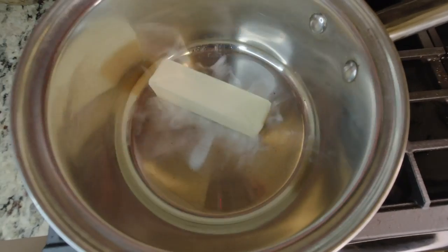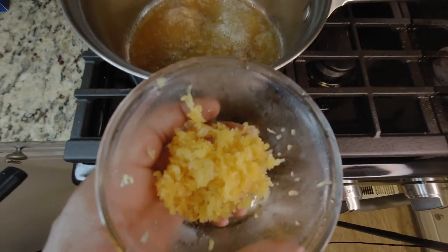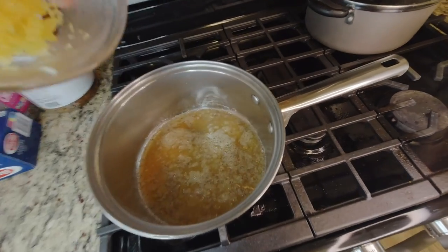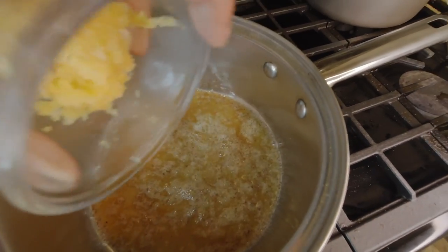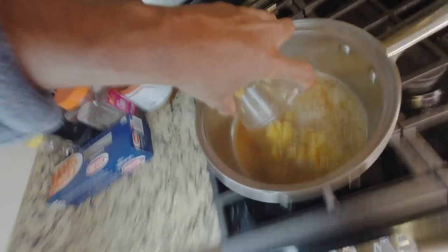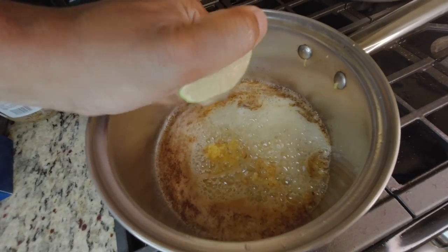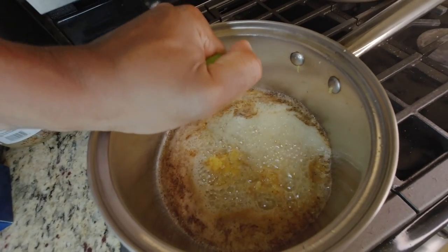Okay so first I put the butter in the pot but the pot was a little too hot so it was a little smoky, but that's okay. Then I did some freshly grated garlic in there — grated by yours truly. I'll let it sit in there for a minute or two so the flavors can develop, and if you know me, you know the vibe when there's butter and garlic in there.